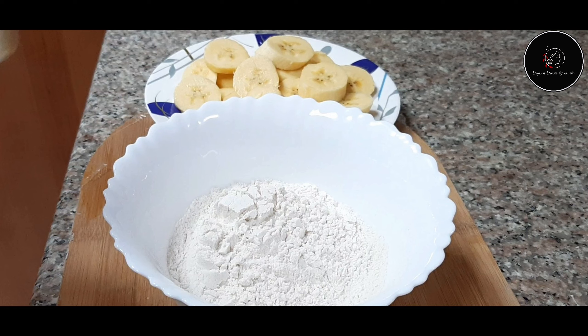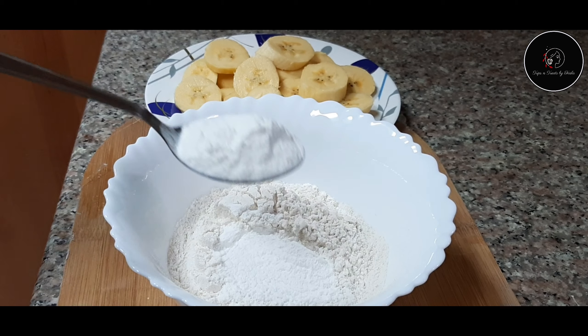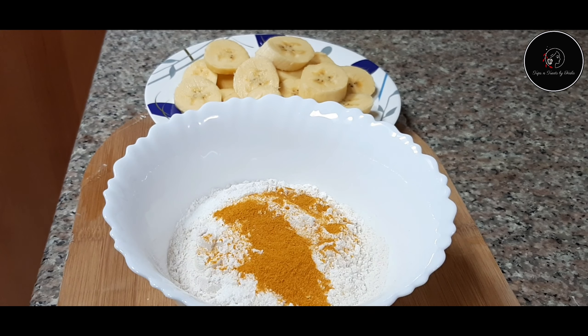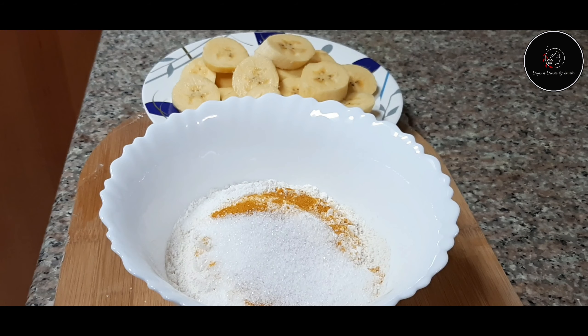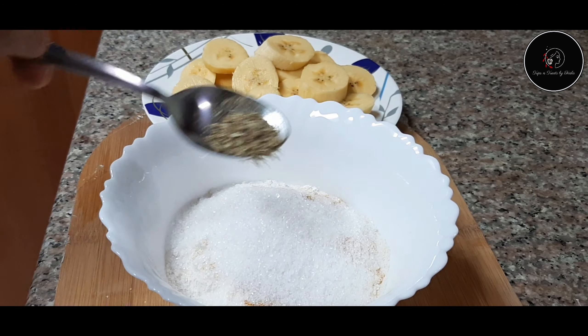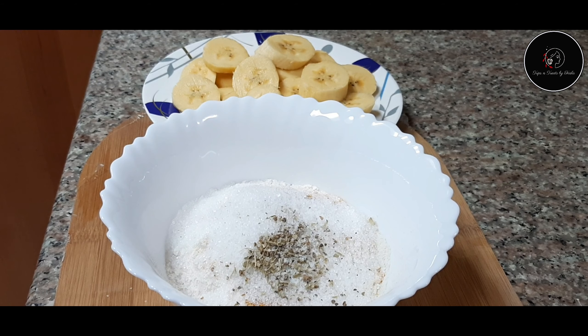Put 2 tbsp of wheat flour, 1 tsp of rice flour, and 1 cup of flour into the batter.